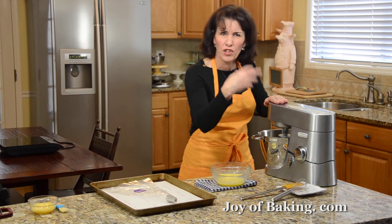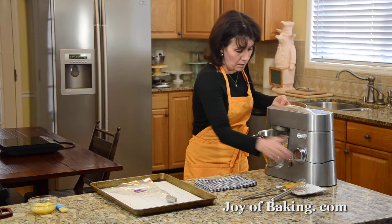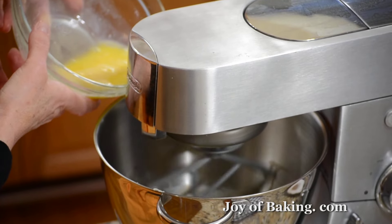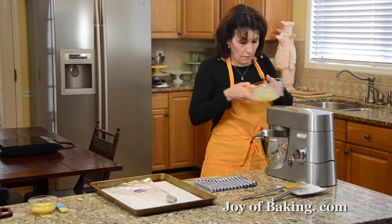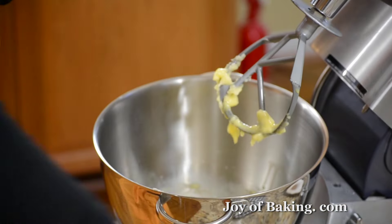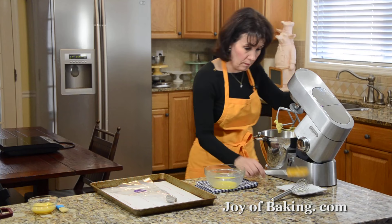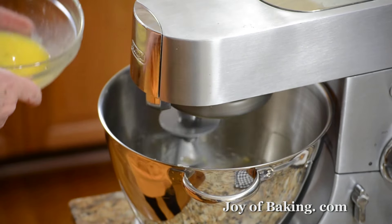Now we're going to add two large eggs. In a separate bowl, have your eggs at room temperature and lightly beat them — I'm using a wire whisk, but you could just use a fork. We're going to gradually add the beaten egg; you don't want to add it all at once. With this pastry, it has to be at the right consistency, so we may not need all of our egg — we want it to be like a really thick paste. Your pastry will come apart and look kind of curdled and lumpy. Don't worry, that's what it's supposed to do. Just keep beating and it'll smooth out.